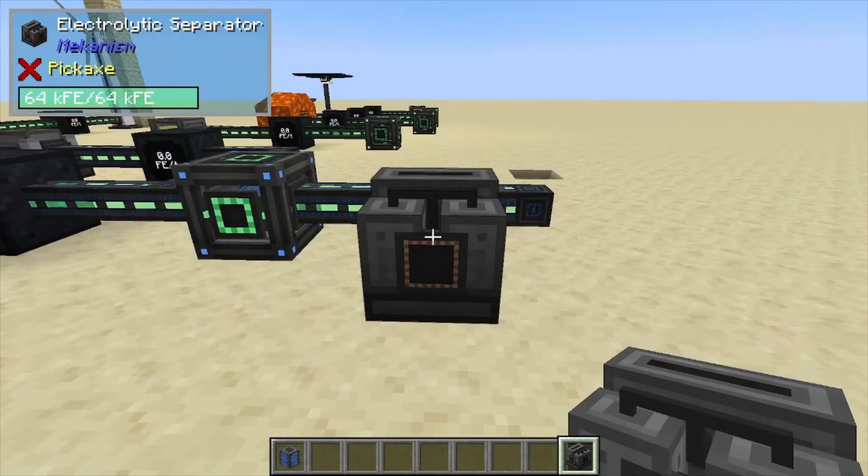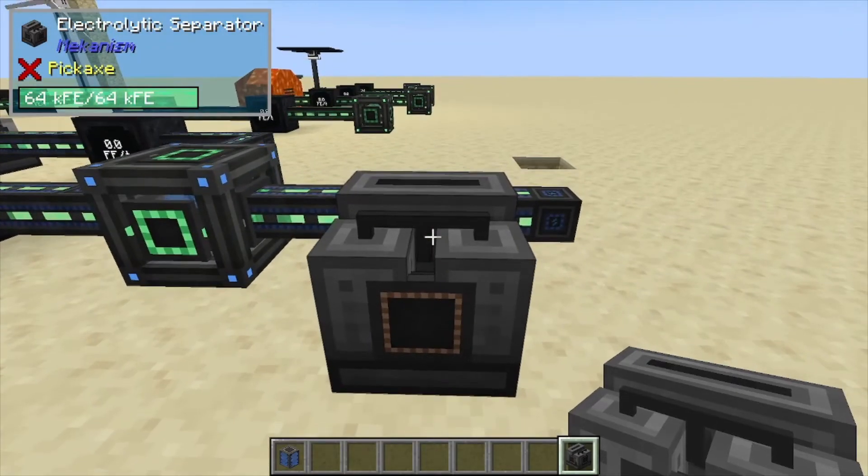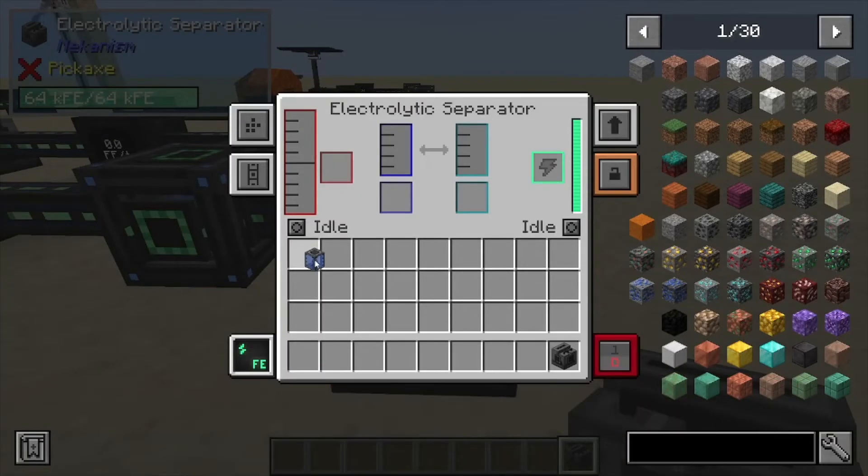Hey, MinecraftMentor here, and today we're going over the Electrolux Separator. This one doesn't have a lot of recipes, but the main one is literally water.